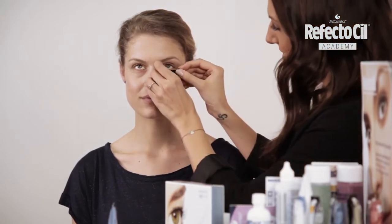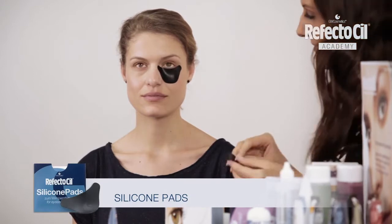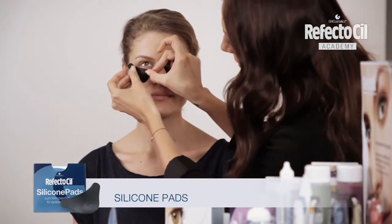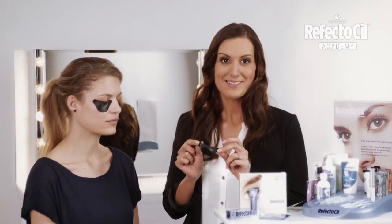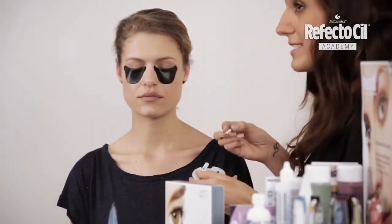Before tinting I protect the skin with silicone pads. I love these pads — I don't need any cream and I can reuse them more than a hundred times. Now I'm tinting the eyelashes with Deep Blue.